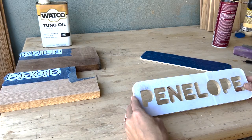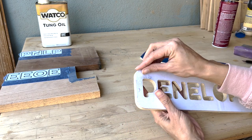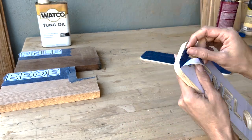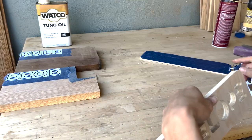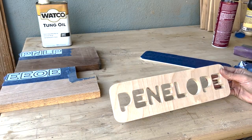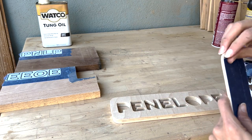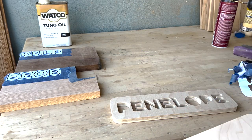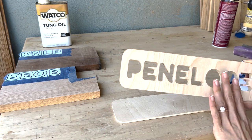The letters are now cut out. Let's take the tape off — it looks pretty good, just needs some sanding. Let's also take the tape off of this one and sand the front and the back.